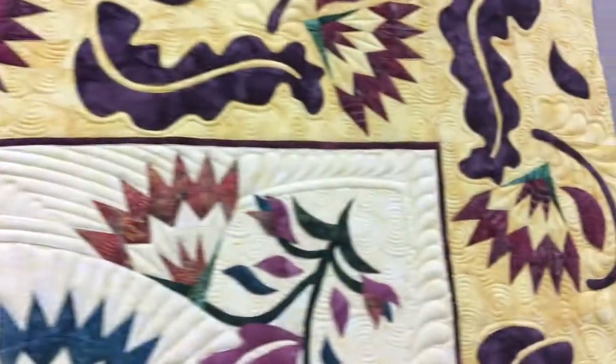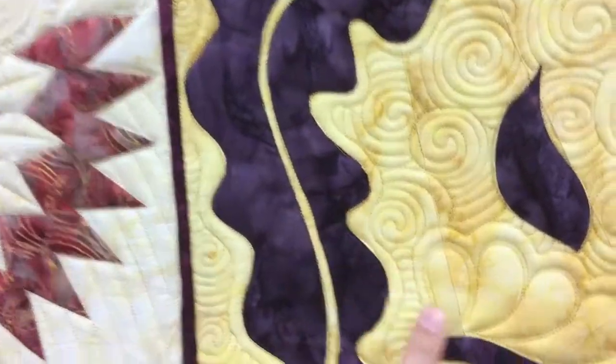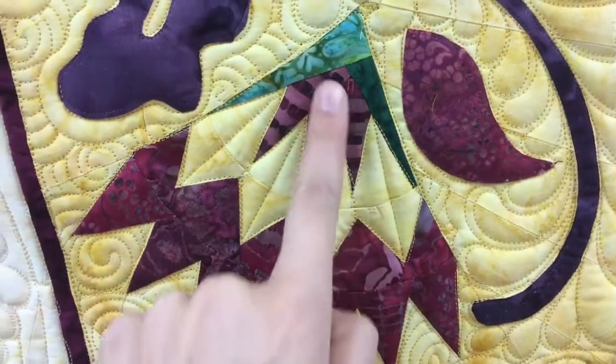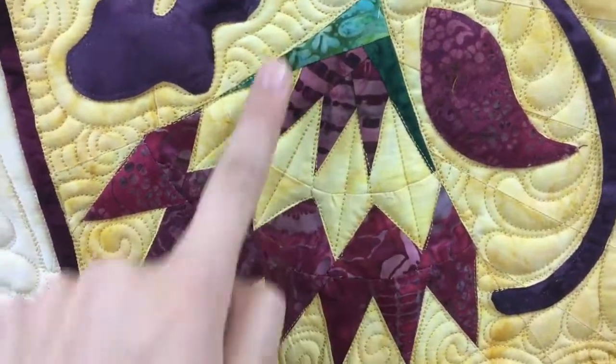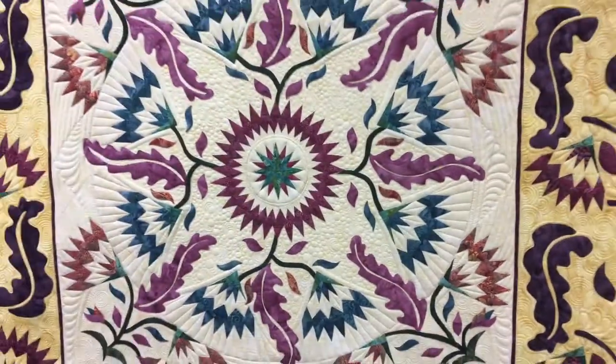And then on the outside, I simply echoed this shape, did feathers on these vines, these same lines coming out here, and there's our quilt.